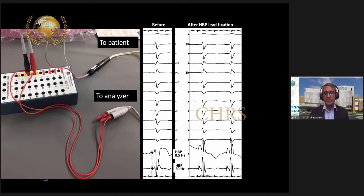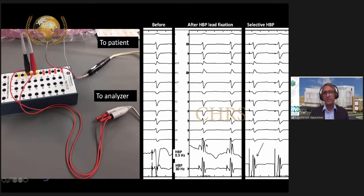You can record atrial His electrograms during implantation just from the PSA itself, and display them along with the 12-lead on a recording system. An additional channel with a different filter setting is helpful — the high-pass filter is changed to 0.5 Hz from the traditional 30 Hz. This allows you to record the His bundle injury current, which is important for obtaining excellent pacing thresholds. In this situation, you can see there is no ventricular injury current, so you get selective His bundle capture.